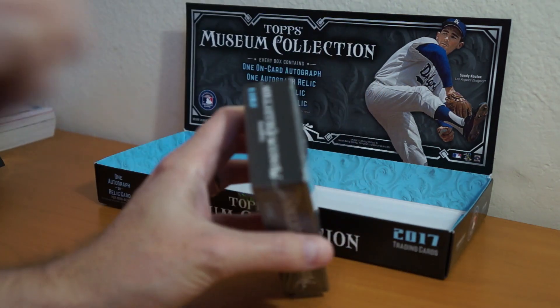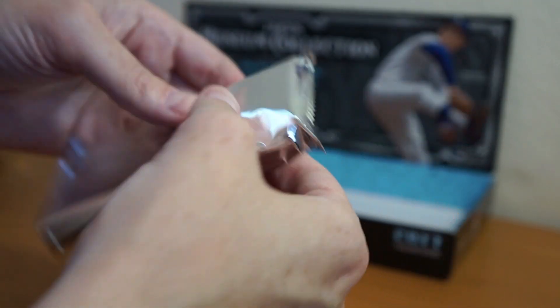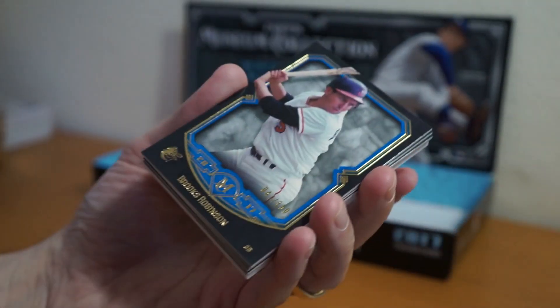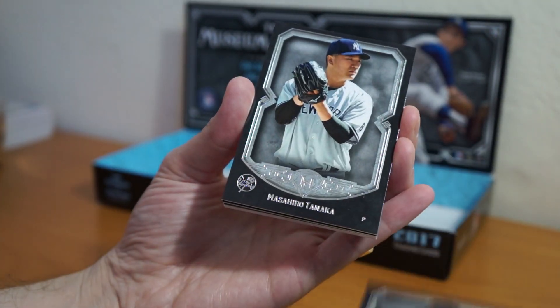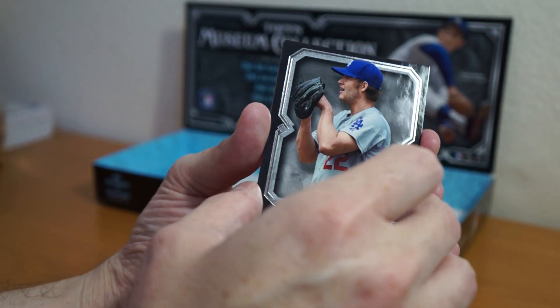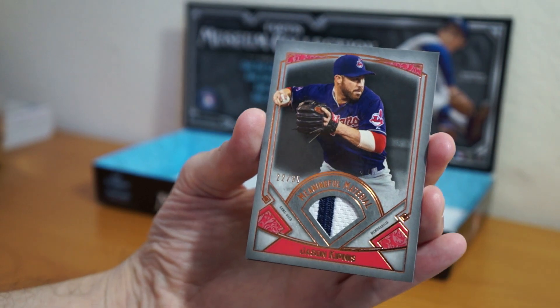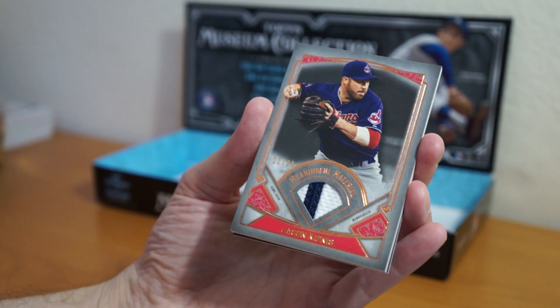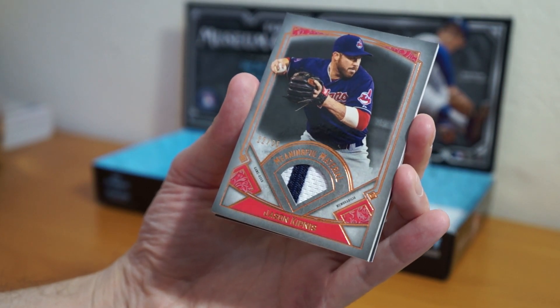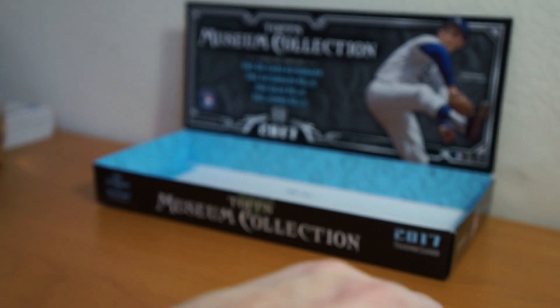And that was the on-card auto, so this one would be the Jumbo Relic. Let's see what we get. Definitely feels heavier, thicker. Last pack — definitely a thick card there. Got Brooks Robinson to 150. Here are the backs, by the way: Verlander, Tanaka, Kershaw. And boom — Kipnis. The side of the pants. Nice. Nothing crazy at all.